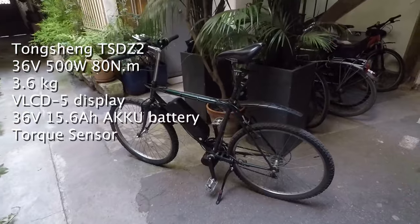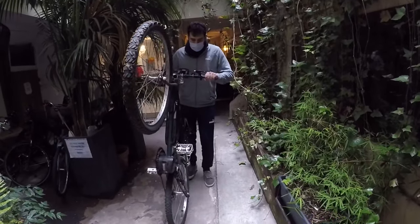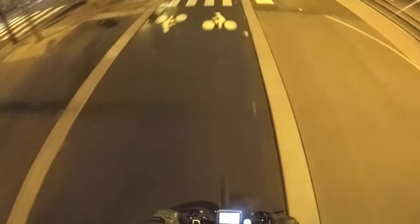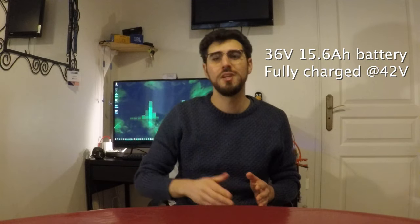Then I made kind of the same experiment again using the Tongsheng TSDZ2 36 volt 500 watt mid-drive kit. To be completely transparent, I measured the weight of this e-bike too, battery included, and it is 21 kilograms. In the same way, but with some extra traffic lights, I covered the same exact distance twice — the first one just pedaling, and the second one throttle only. To measure the battery charge on the Tongsheng kit I used a voltmeter, while on the Bufeng kit I watched the on-screen volt indicator. In both cases I used a 36 volt 15.6 Ah battery, fully charged at 42 volts at the beginning of each session.